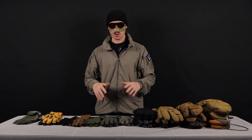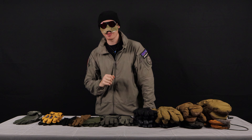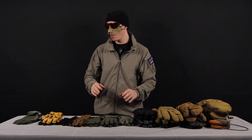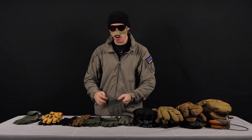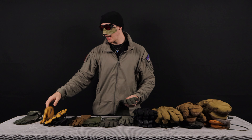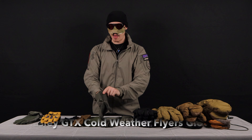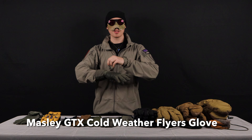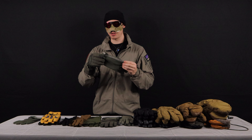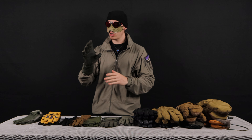Moving on from there, I'm going to talk about my cold weather contact gloves. These are still going to be very dexterous, but they're just going to insulate our hands a little bit better. Once temperatures get to that hypothermic range — somewhere around 45 degrees Fahrenheit or 7 degrees Celsius — and we're in wet conditions like spring and fall, I'll leave those lighter gloves at home and swap into my cold weather ones. These are the Masley cold wet weather Gore-Tex gloves, which are literally the cold wet weather versions of the summer flyers gloves.